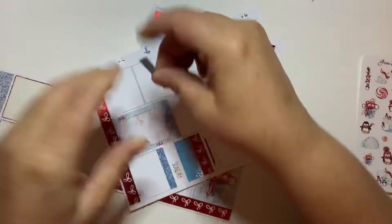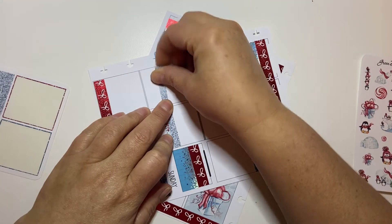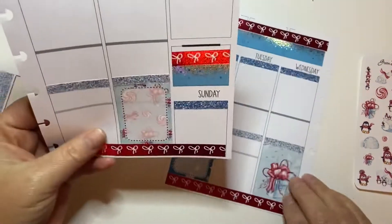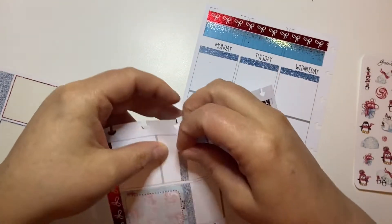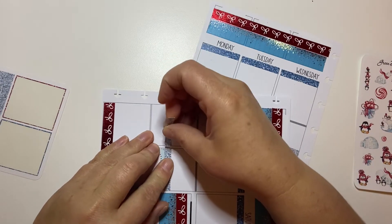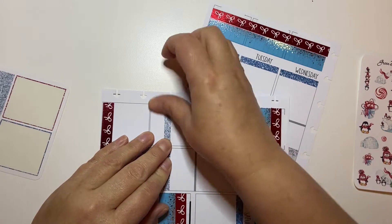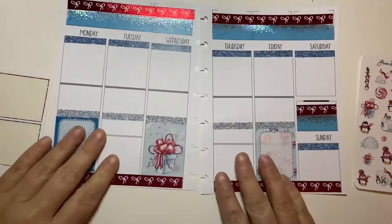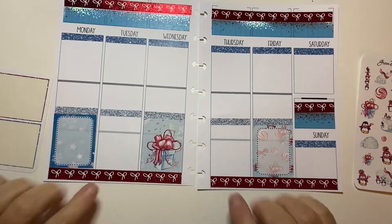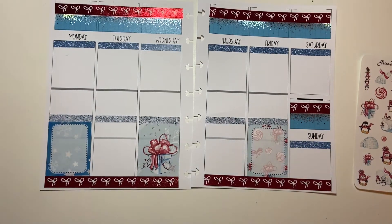I'm also super excited because this week is my collab video, which is going to go up on the 10th of January — which is not a day I normally post, but that's fine. So I'm going to film the video this week and then post it on the 10th. That will be my daily plan with me, my big plan with me. You guys can expect that; it's just going to be a little bit later than normal, which is fine.